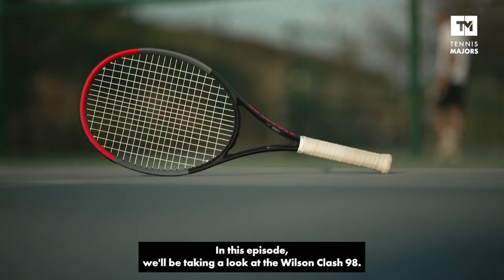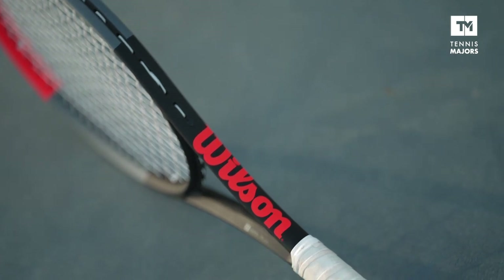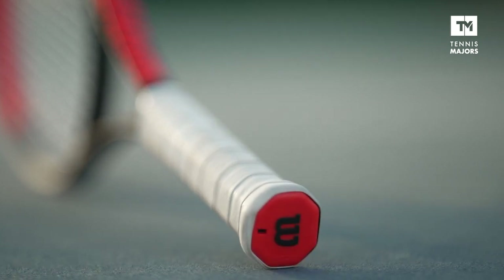we'll be taking a look at the Wilson Clash 98s. This racket costs just shy of 180 euros, and know that all the rackets in the Wilson Clash series gravitate around the same price point.